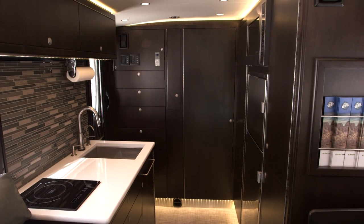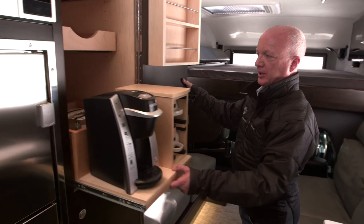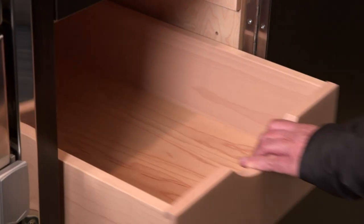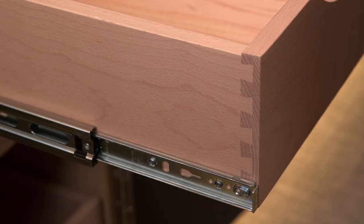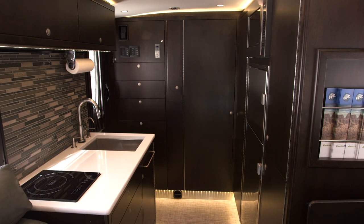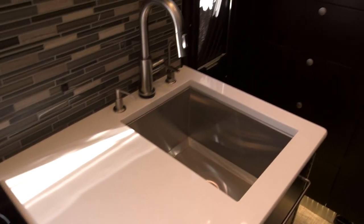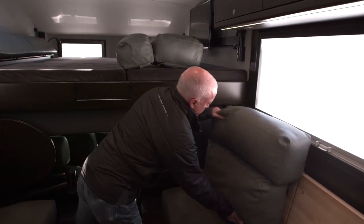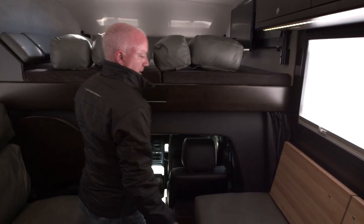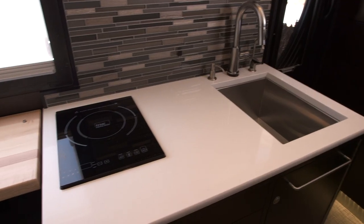Here we have our pantries and coffee bar, including a Keurig coffee maker and a pantry with slide-out drawers. All of our drawers are on full-extension heavy-duty slides with dovetail construction. It's really important in a camper this size to make multiple use of space — for instance, if we need more kitchen space, we move the cushions up to the bunk area, and then we have a flip-up counter that gives us more counter space.